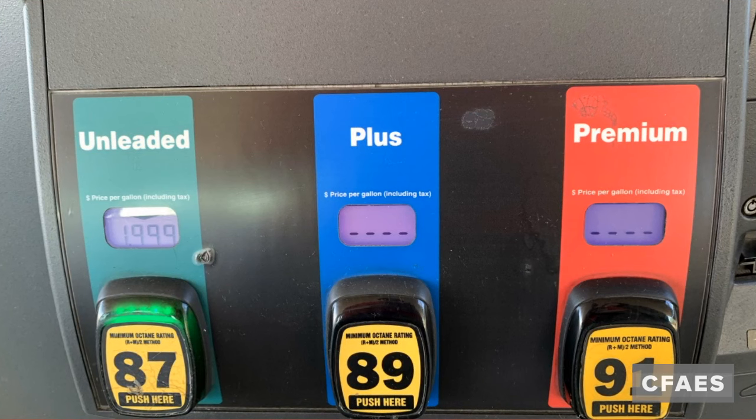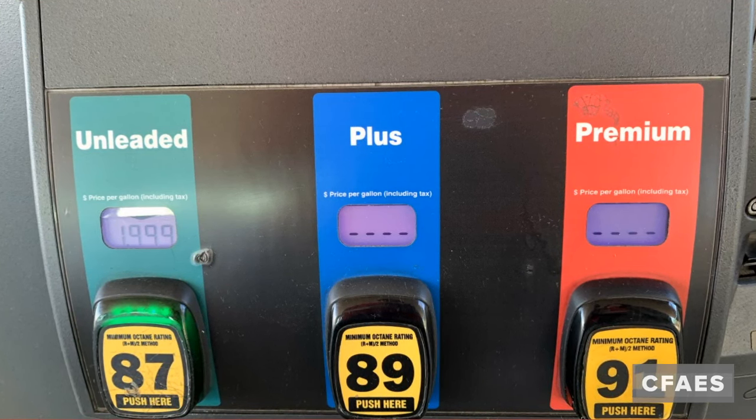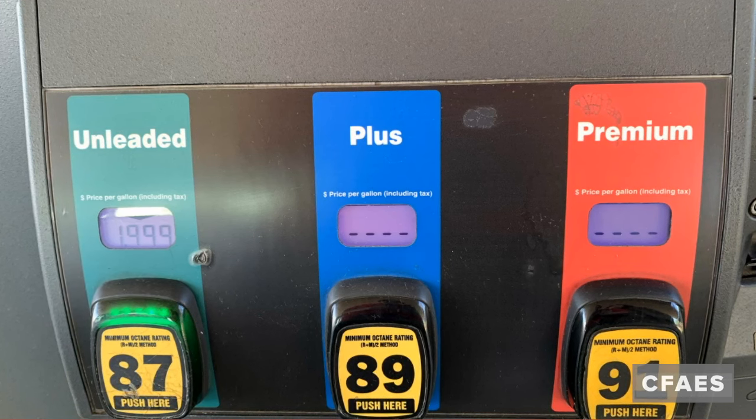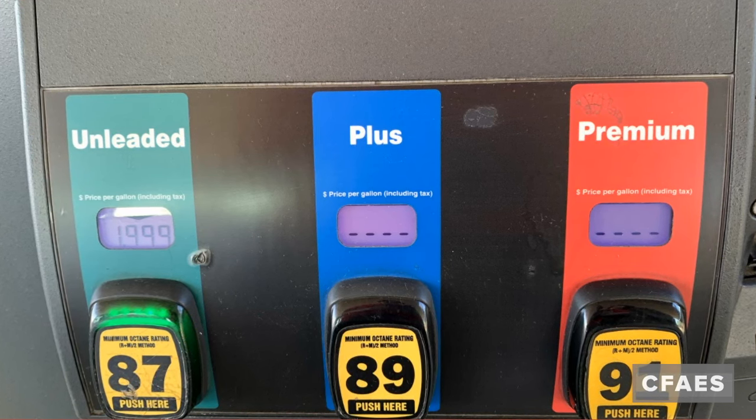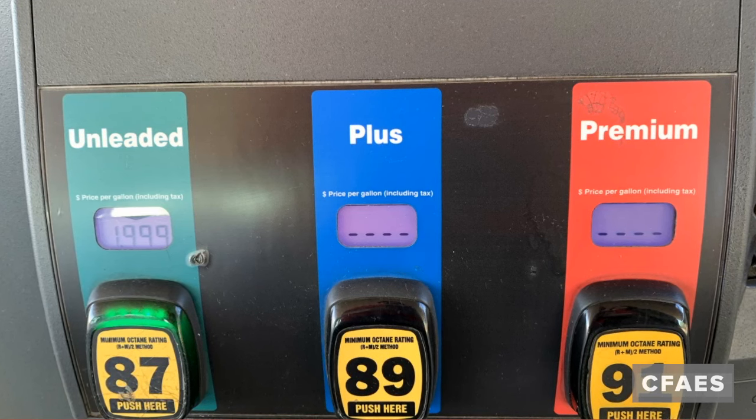Select the grade of gas. Most likely you can fill your car with regular gas, but make sure to follow the recommended octane level depending on your car's owner's manual. Once you've determined the fuel you wish to use, you'll push the button that is associated with it.